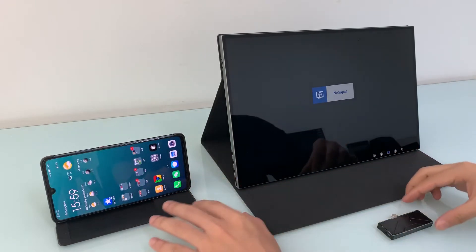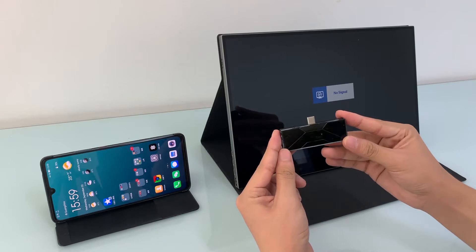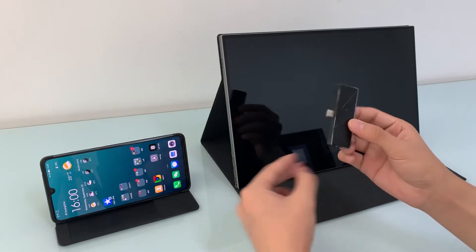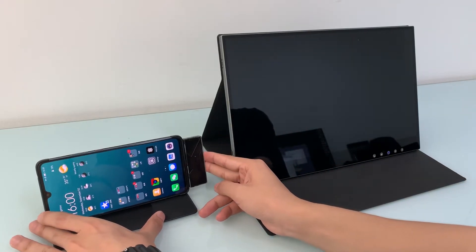Then you no longer need to pair again next time. This is the wireless HD transmitter first version prototype — this one has a USB-C connector. At the moment we are making a 2-in-1 with an HDMI module together, so it will support HDMI devices as well.